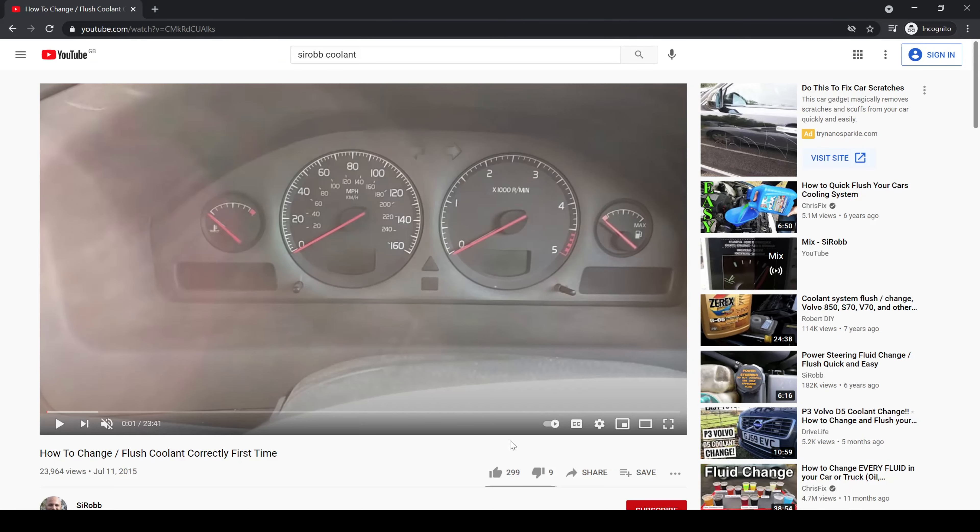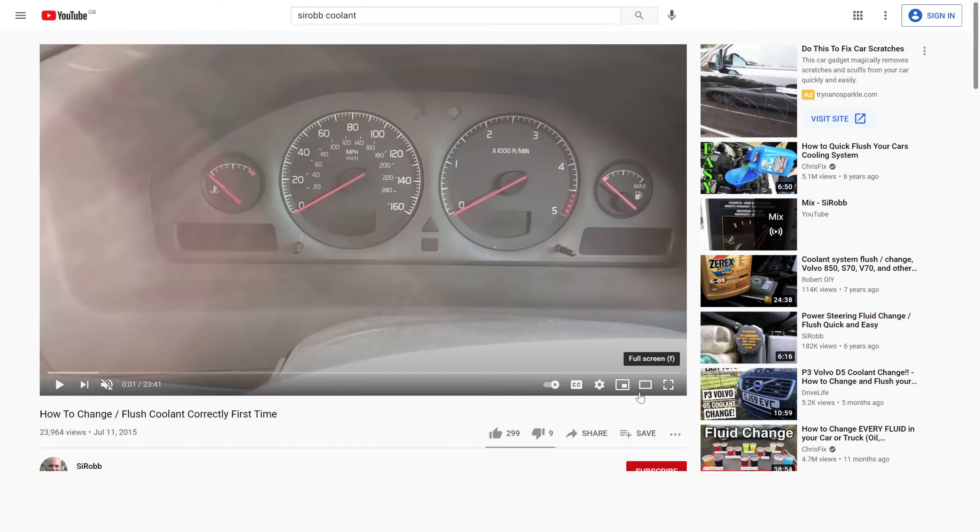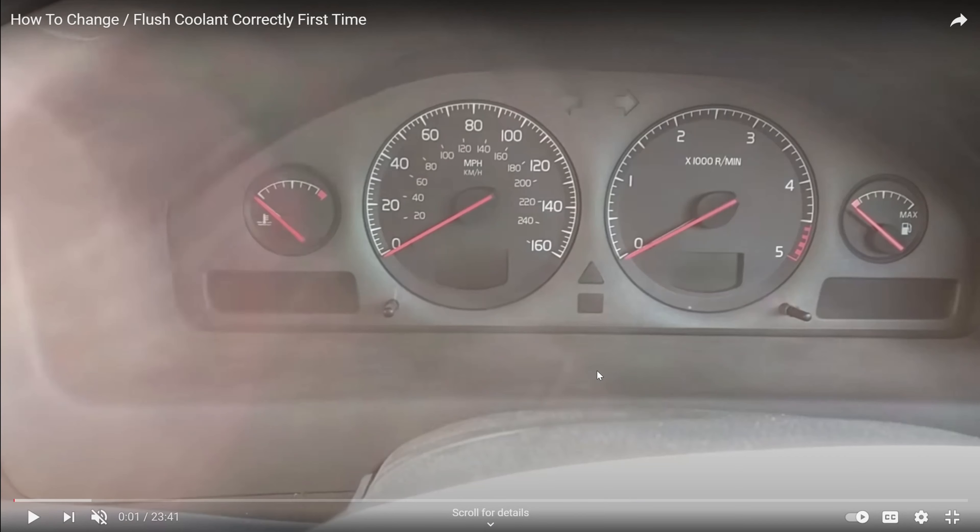Hello, I'm Simon and welcome to the channel. A few years ago, July 2015, so coming up to six years ago, I did a coolant change video and I'll say right from the off that this is my recommended method of changing coolant.